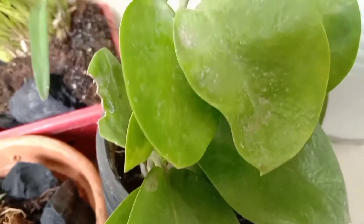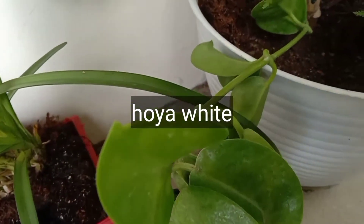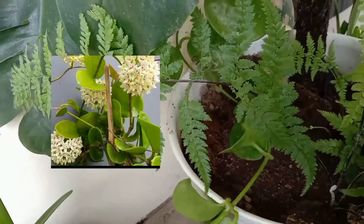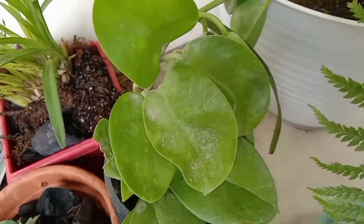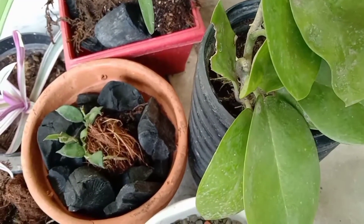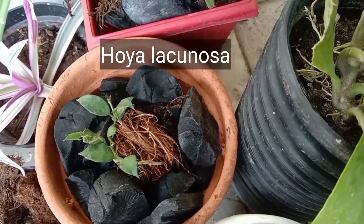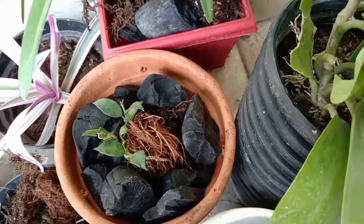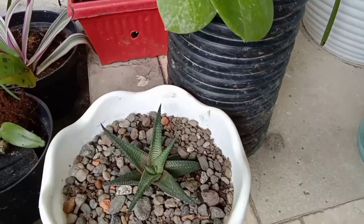Tanaman pertama ini saya pilih Hoya. Ini adalah pendatang baru di teras saya. Ini adalah Hoya White, dan tanaman ini juga pemberian dari teman suami saya. Dan yang kecil ini adalah Hoya Lacunosa. Saya dapat ini pun juga tidak sengaja waktu saya pergi ke kebun anggrek.